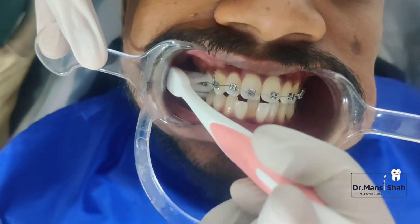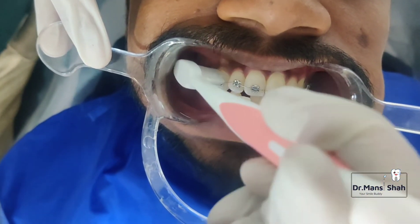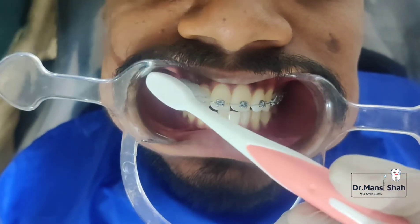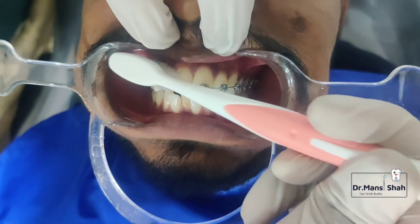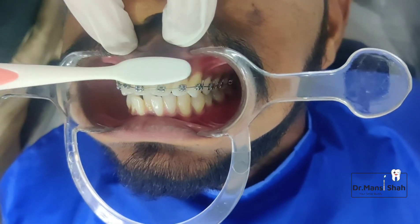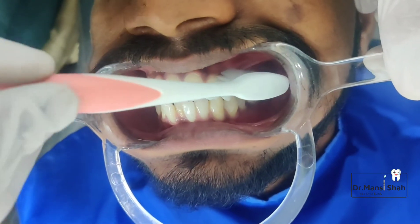Remember to gently brush the chewing and the back surfaces of the teeth also. Now move your brush towards the gum line — that is where your teeth and the gums meet — and brush there gently. This will prevent the gums from getting swollen during the treatment.